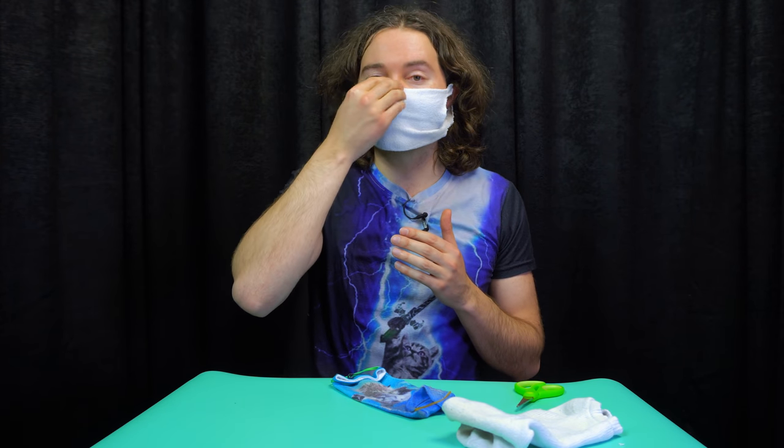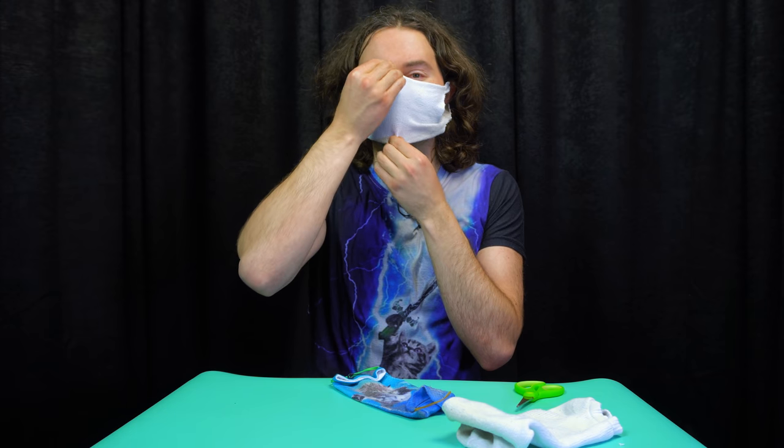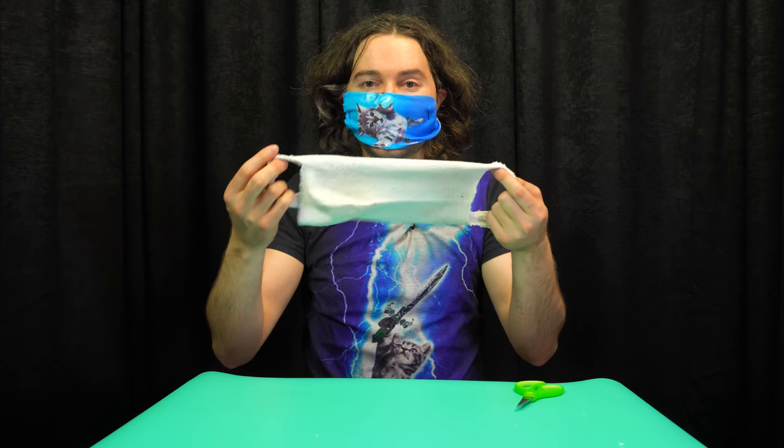Make sure it covers your entire nose and mouth area. It's nice to use a wider sock that gives you more room to move up and down — this wider sock covers my nose and goes down to the bottom of my chin. A smaller, less wide sock still covers the nose and mouth but doesn't extend as far up or down, and it may also be more likely to come off your face if you move quickly.